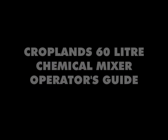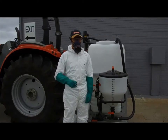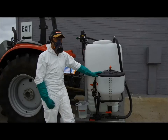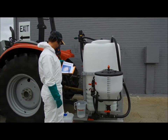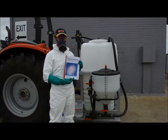At Croplands, safety is our number one priority. Always wear appropriate safety clothing when handling crop protection products or pest control chemicals. Ensure your clothing, gloves, head protection and respirator are rated for the job you plan to carry out. Before starting any job involving handling chemicals, ensure your safety equipment is in good condition. Be sure you have your spray storage area up to standard as required by your local government.